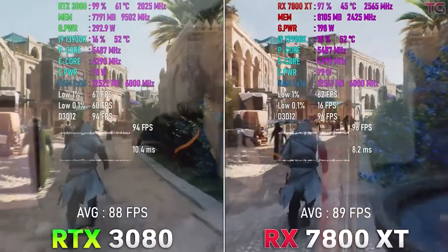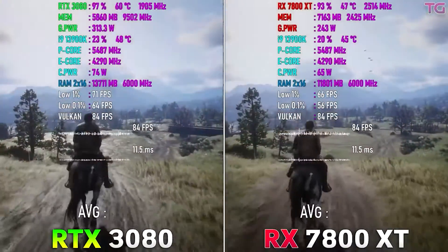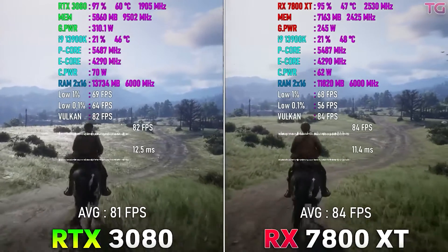Other than that, the RTX 3080 is a great GPU when it comes to 1440p gaming. It's got NVENC video acceleration which handles intensive tasks other than gaming, like video editing or rendering, for example.